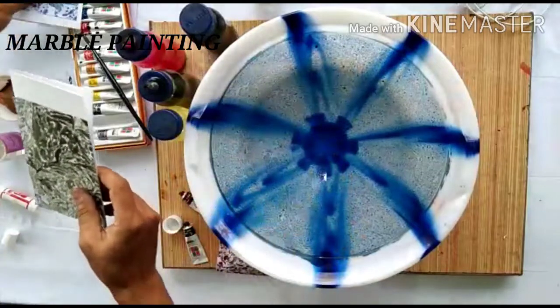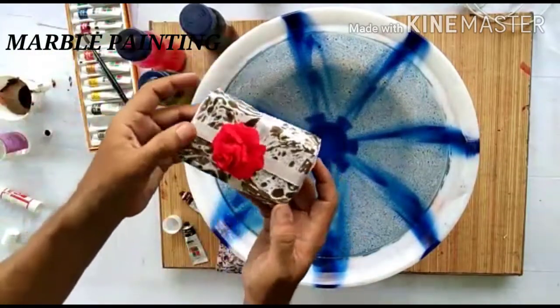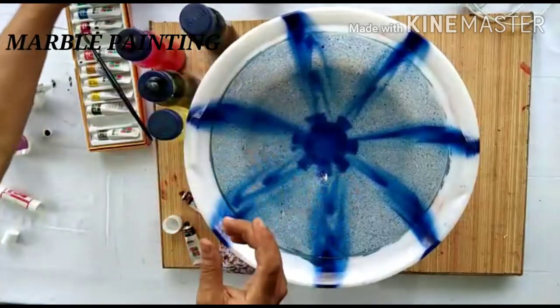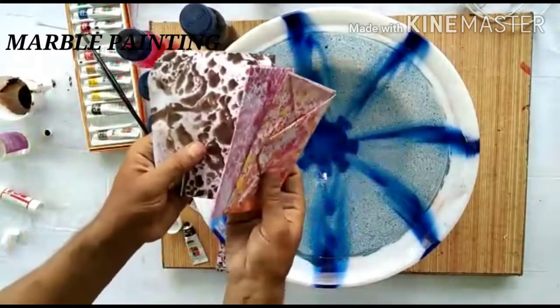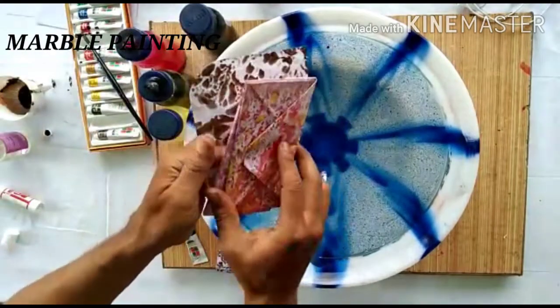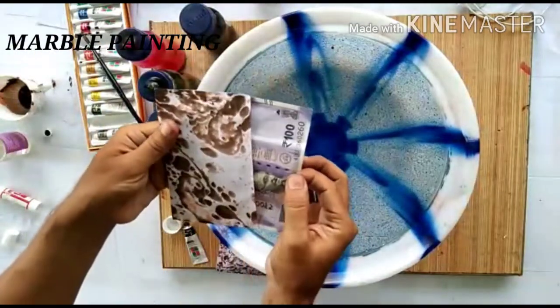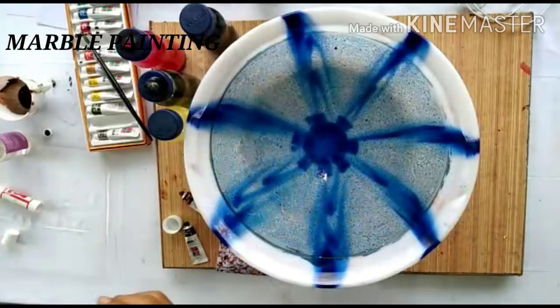This marbled paper is great for cards, wrapping boxes, and gift boxes. You can also make envelopes with it.